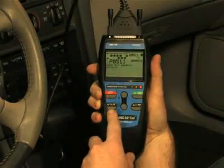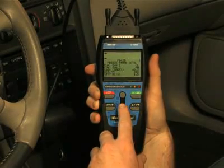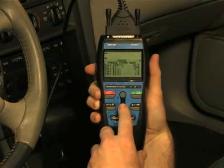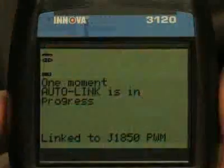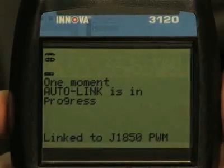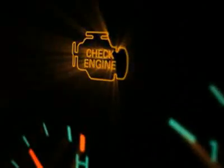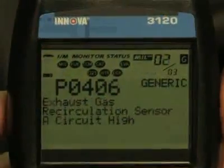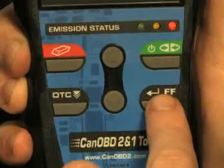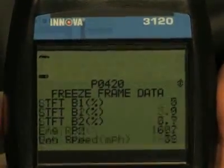Another great feature on this tool are the easy-to-use buttons, which allow access to functions quickly and easily without having to scroll through any setup menus. When the green link button is pressed, it signals the tool to begin communicating with the vehicle. The red erase button, when depressed, turns off the check engine light on your dashboard. The DTC button will scroll through the codes found on your vehicle, while the FF button will show you the freeze frame data.